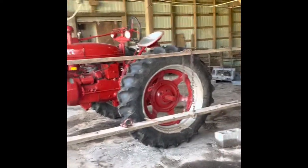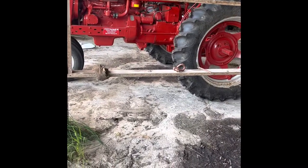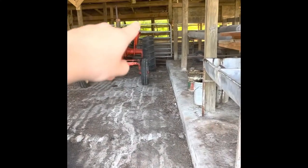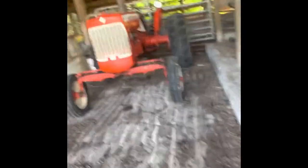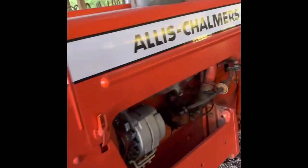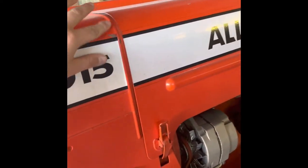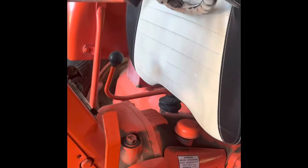So yesterday we were at that one, so today we're gonna do that one. This one is a 1967, I believe — or a 67, I'd say a 61 — Allis-Chalmers D15 Series 2, that we've had for pretty much ever.